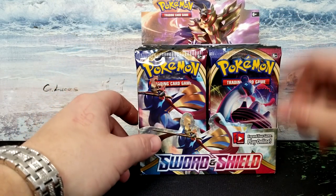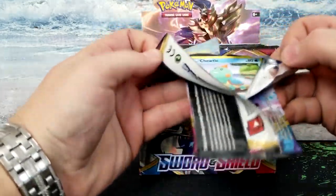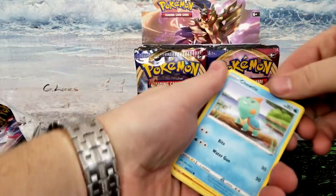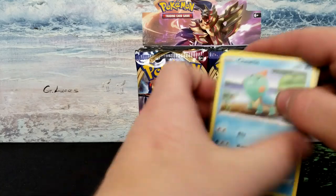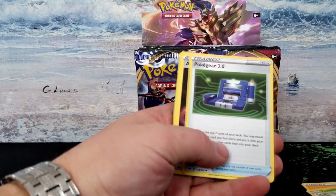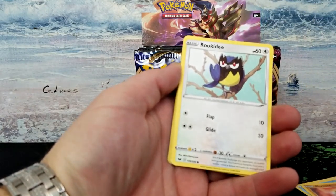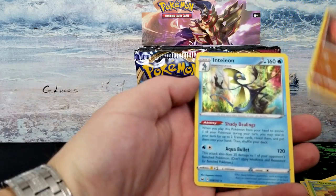Let's go right into Lapras first. I'm going to try to keep the back as a surprise. Toss that over there. So doing the card trick — one, two, three, four to the front. Let's guess the energy. We got lightning energy. Cards are: Thwackey, Poke Gear 3.0, Aurora Energy, Choodle, Rhydon, Rookidee, Krabby, Rookidee, Rhydon, and Inteleon.